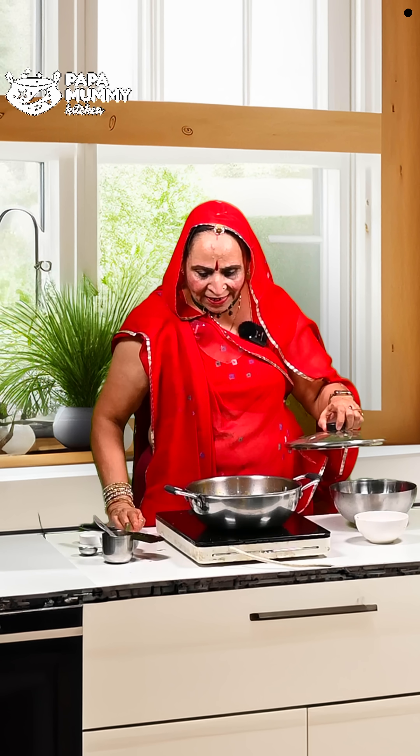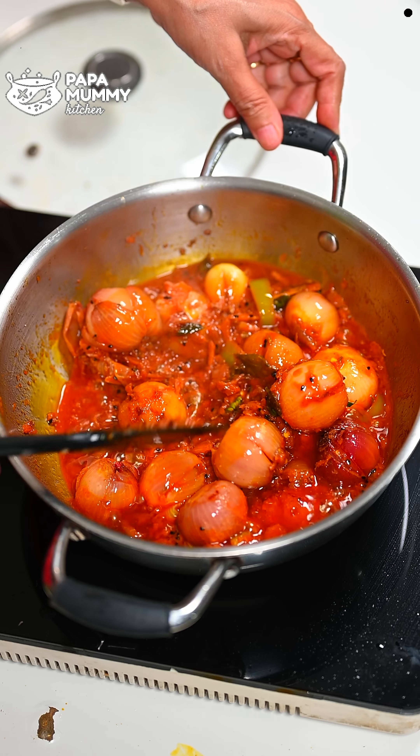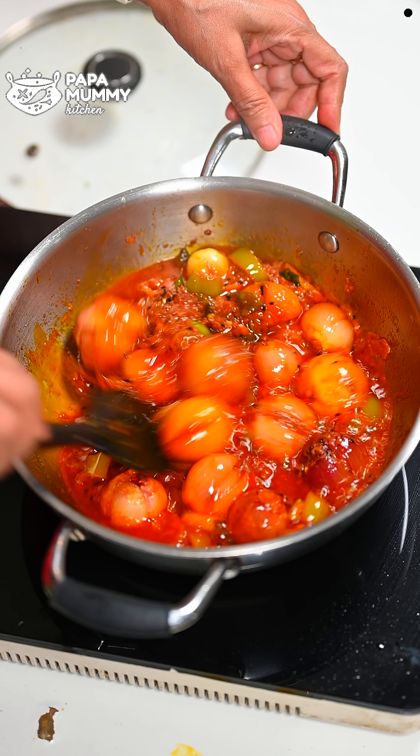We will cook it on low flame for 3-4 minutes. You will see the taste that develops and how good it turns out. The flavor is so good.